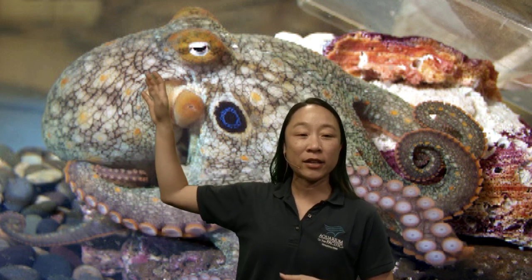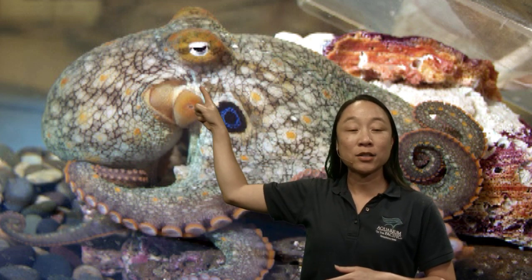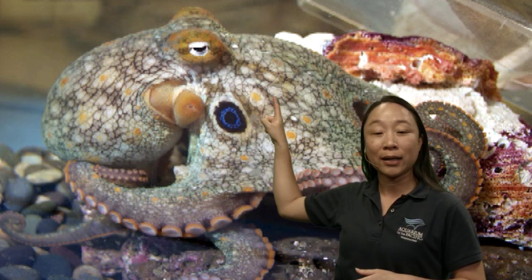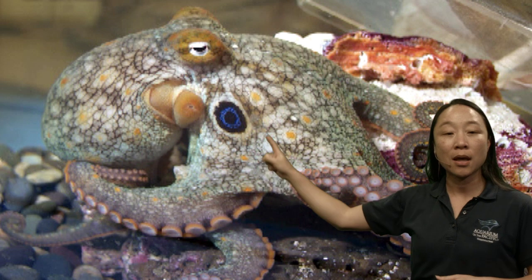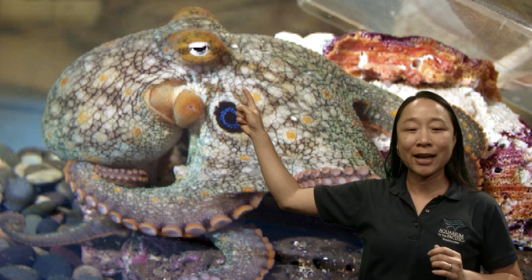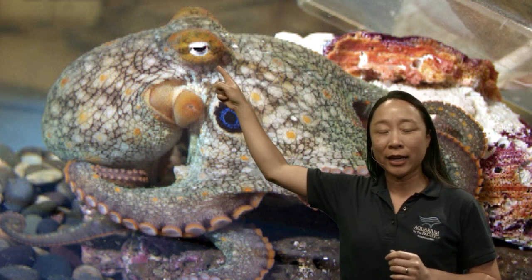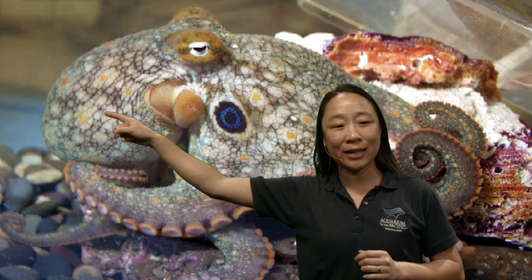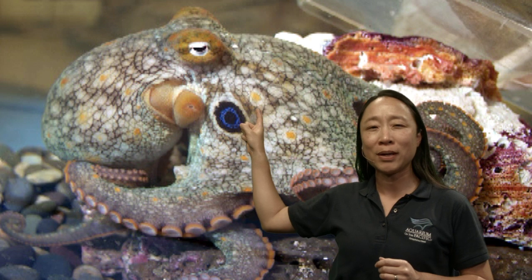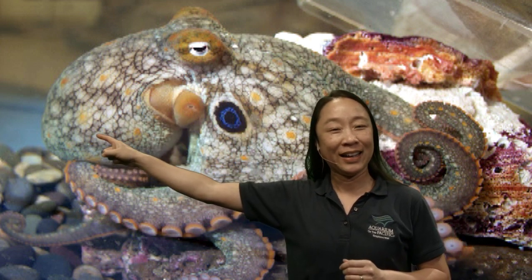The head is really just the space right here between the eyes — that's where its brain would be — and the mouth is actually located between all of the arms, much closer to the eyes. So the mouth is on this end, the head and brain are here, and its body is over there. That means when it eats its food, the food has to go through its head, through its brain, and into its body. Crazy!